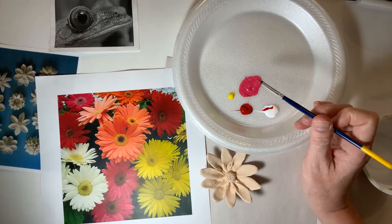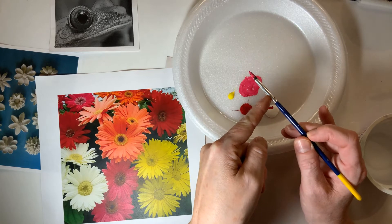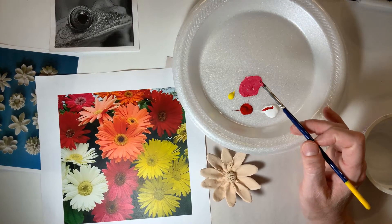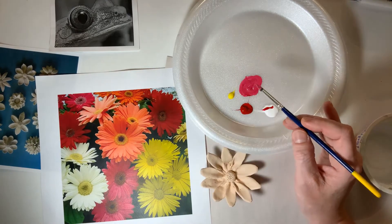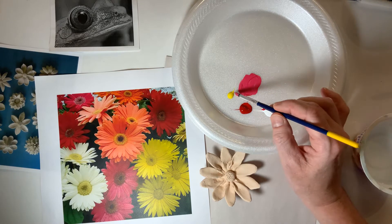Notice that when I use my paintbrush, I'm not getting paint on this metal part. Did you know that when you mix colors, you're supposed to keep the paint only on the bristles? So remember that when it's your turn.